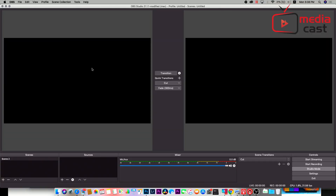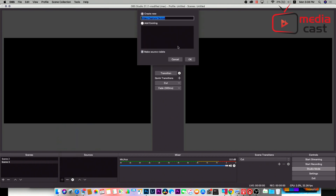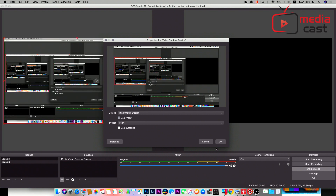First, install OBS to your system. Once you open OBS, I'm going to switch to it. From here, in one of the scenes, I have to create another scene. I hit plus in my sources and assign a video capture device, then hit okay. Once you hit okay, you will see Blackmagic Design right away. I'll set the resolution to high so I can get the full resolution, then click okay.